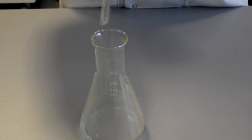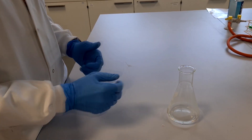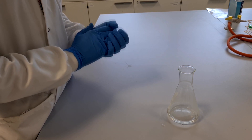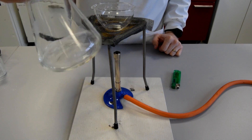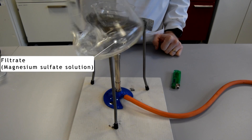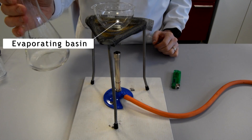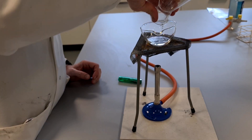The next stage of obtaining the magnesium sulfate salt is to evaporate off the water. I have my filtrate, which is my magnesium sulfate solution - a solution of magnesium sulfate in water. I want to separate the magnesium sulfate from the water to leave me with the magnesium sulfate salt, and I'm going to do that by evaporating off the water. So I pour my magnesium sulfate solution into an evaporating basin.